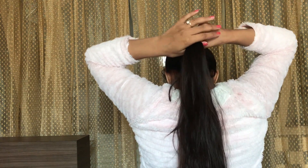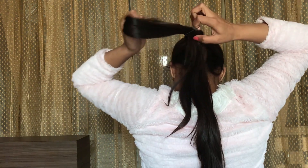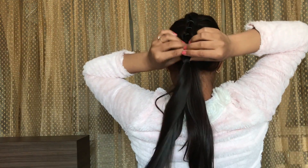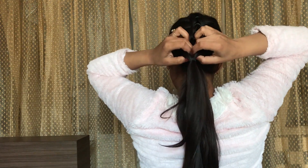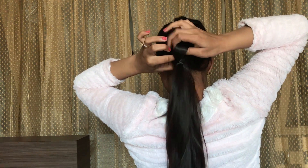Secure it with the elastic band. Now make a hole above the elastic band and then use your index finger and your thumb to pull the bottom ponytail.